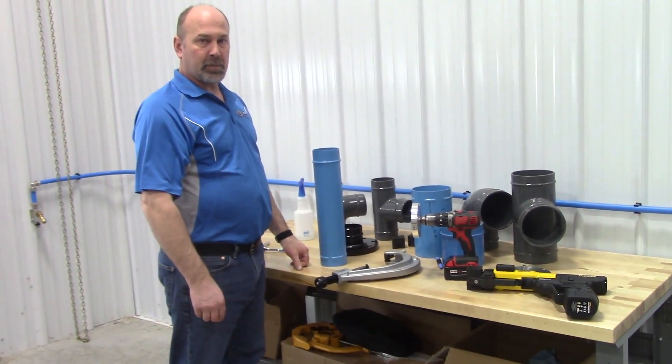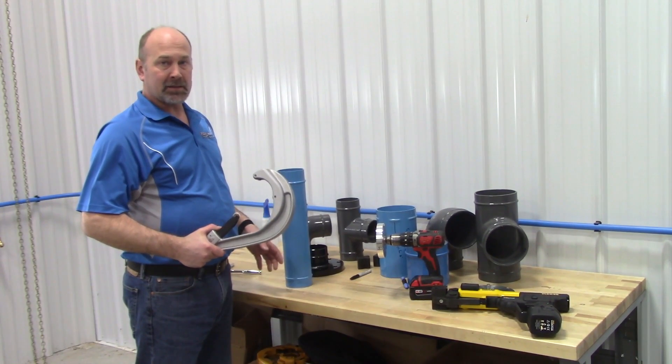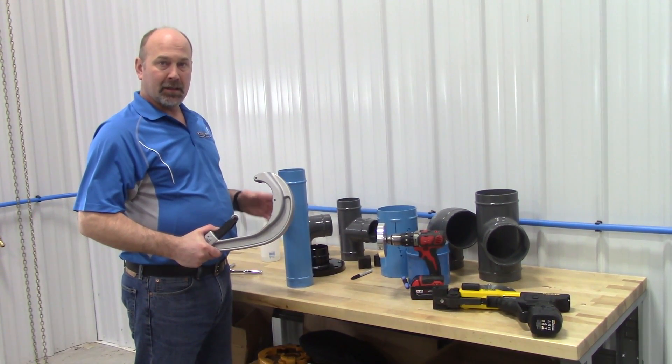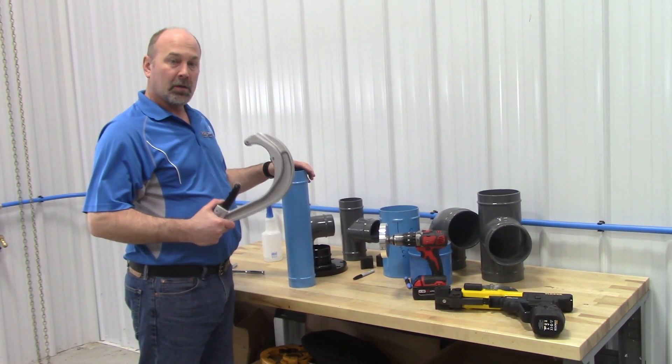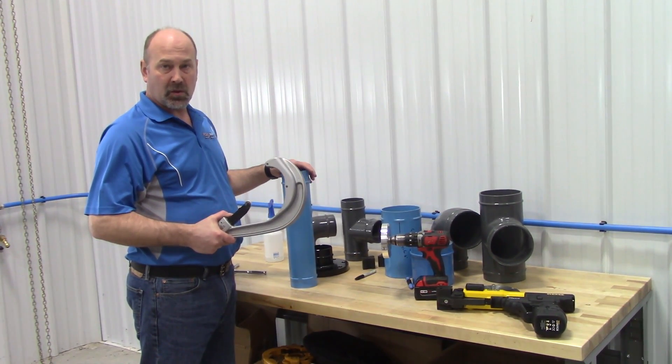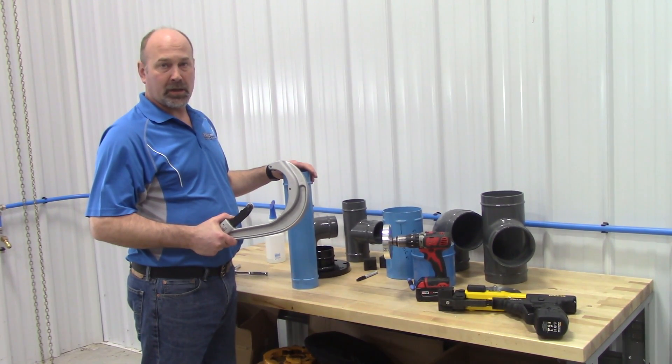For cutting FastPipe Industrial, always use a good quality cutter. We don't want to use a hacksaw, port-a-band, or anything like that. We need a straight cut. So, a roll cutter, a manual cutter, or we also offer a power cutter that rolls and cuts the tube — that's the best way to do it.